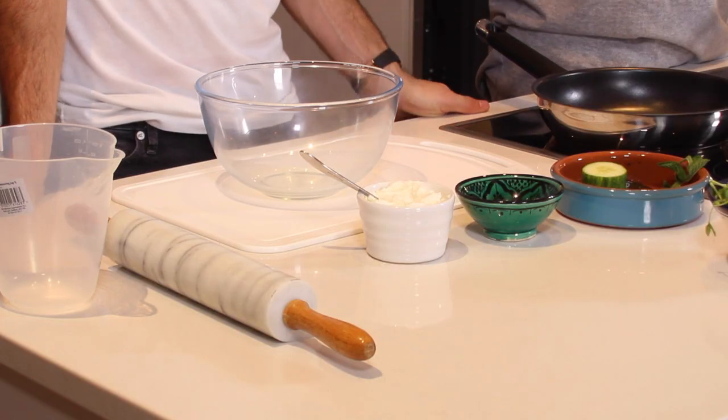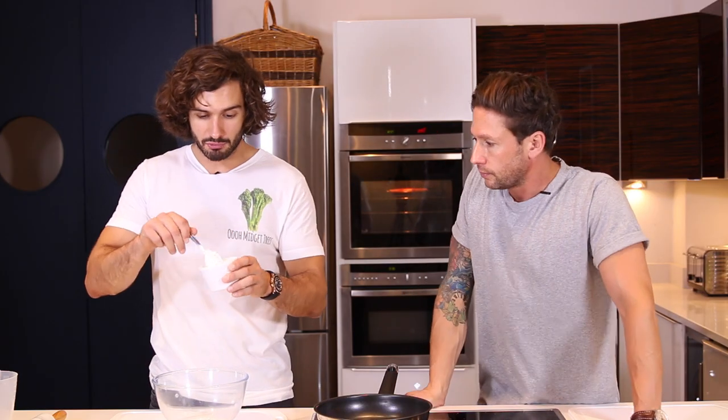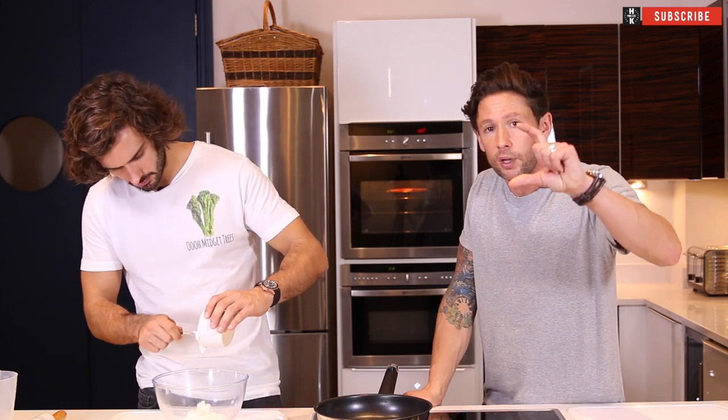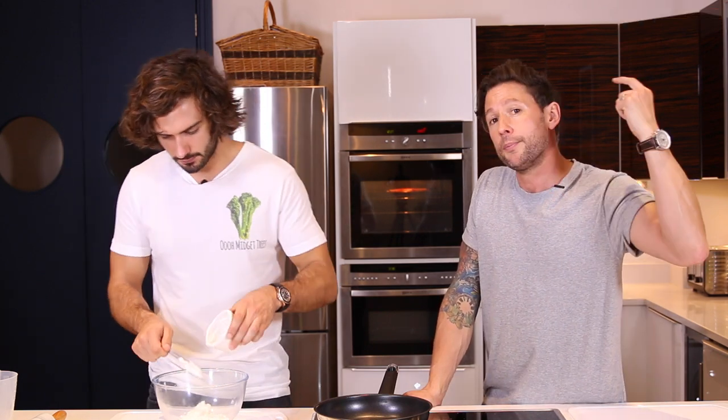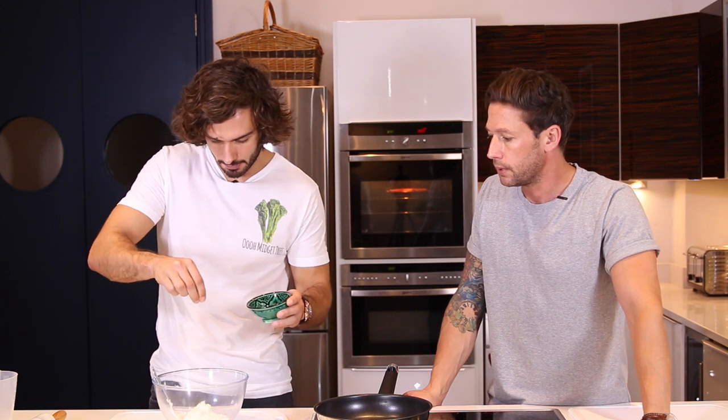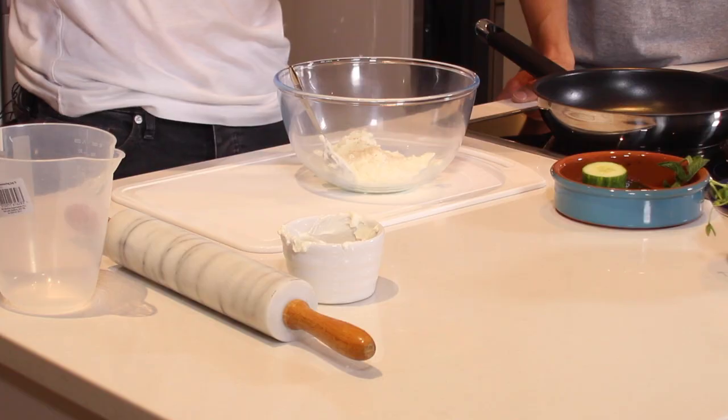While they're cooking off, we are going to get on with our mint yoghurt. Starting things off, we've got a bit of Greek yoghurt — about one of those little pots of Total yoghurt. It's pretty important when you use yoghurt to make sure it is something like Total yoghurt, purely because the rest are loaded with sugars. Then a bit of salt and pepper — just a pinch, just for flavour.